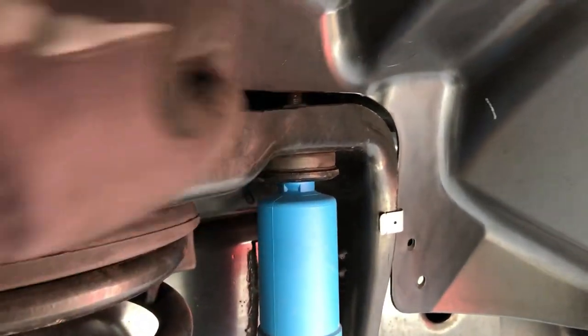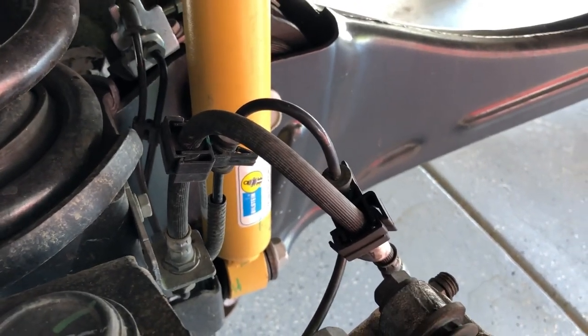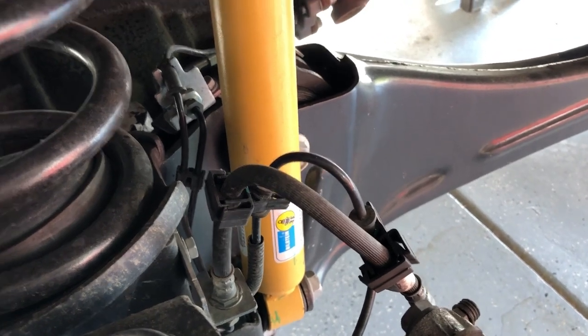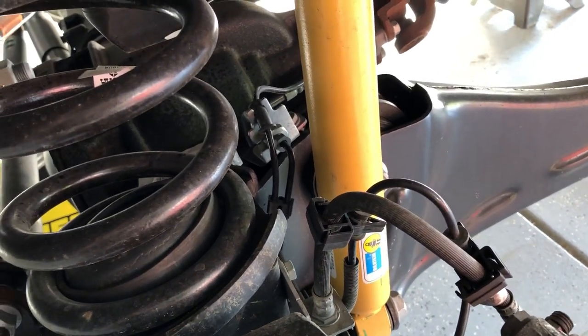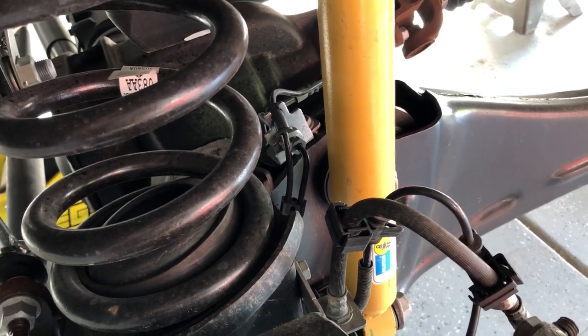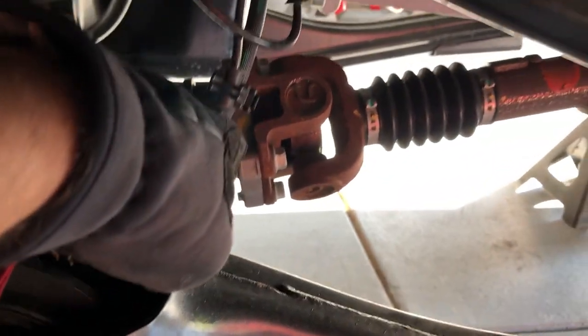We'll take the shock absorber loose up at the top inside and down at the bottom. The lengthened shock means you don't need extension brackets — which is what we had on the last truck. The shocks on that truck were brand new when the leveling kit went on at about 20,000 miles, so I didn't want to throw away good parts. Also be aware of these brake lines attached to the axle — they're only going to flex so much.